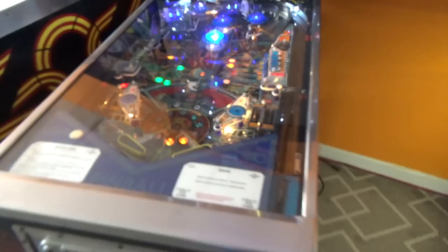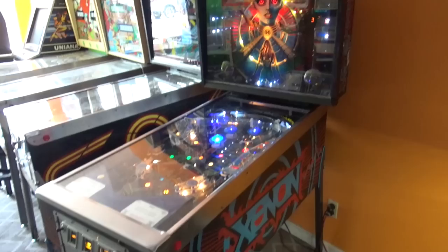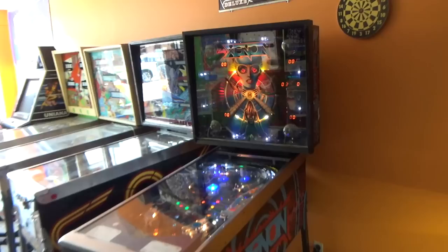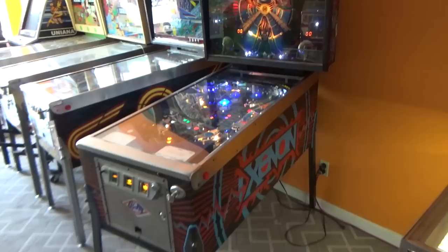Maximum one extra ball per ball in play. Tilt penalty, ball in play. If you want to learn more about the lady who did the sound for this, you can check out her website — there's a link to it on the internet pinball database. Go to IPDB.org and search for Xenon, and you'll find a link to that. She tells the story of how she recorded all of the stuff for this, because she's very talkative in the game. So we'll find that out here in a second.